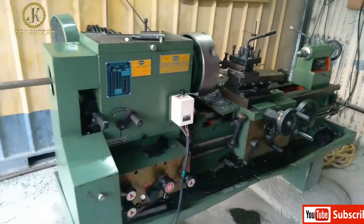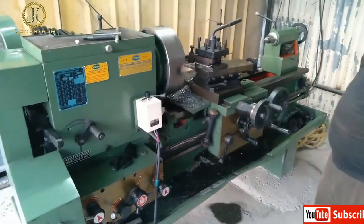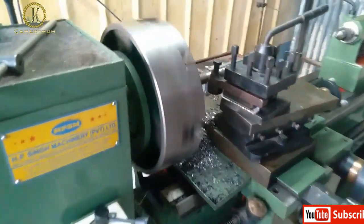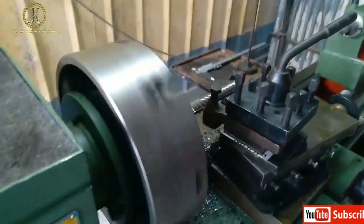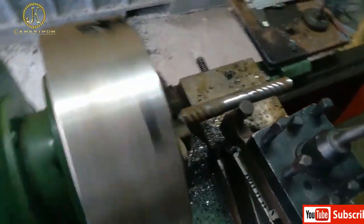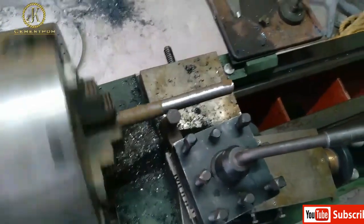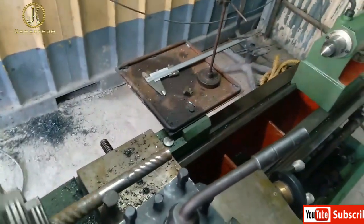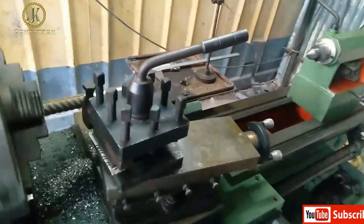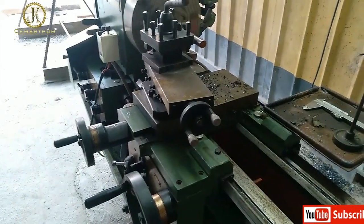For fabrication of this type of rock bolt we require two lathe machines. In the first lathe, turning is carried out. Here you can see the turning of the rock bolt is finished as per the size of the rock bolt, which is 25 mm or 32 mm.